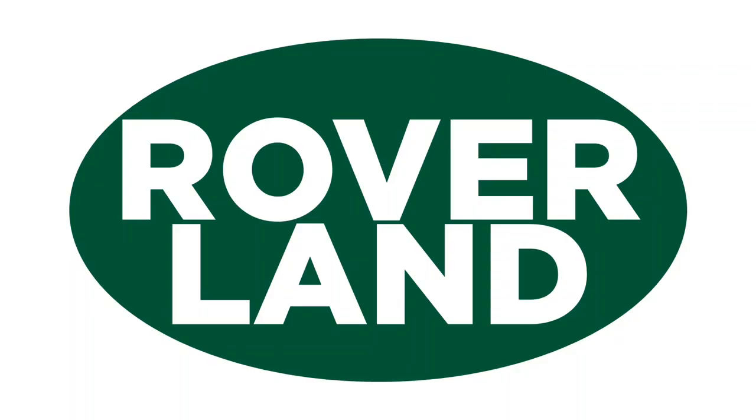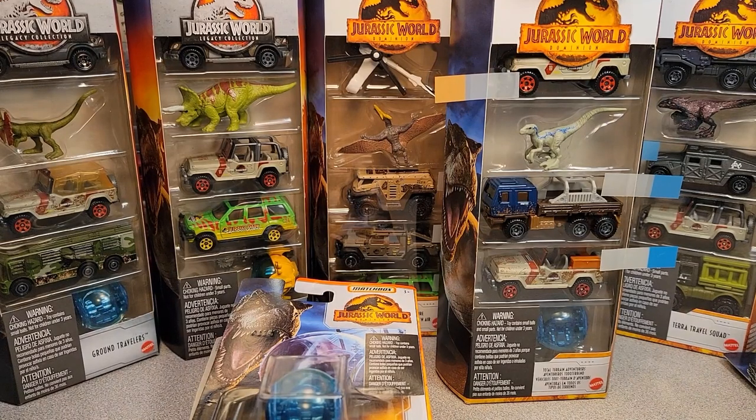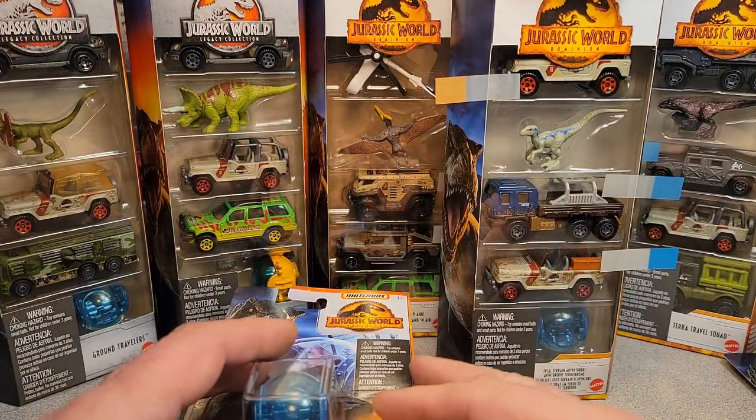Ha ha ha! G'day, g'day! How the heck are ya? This is your friend Dan-O, and this is Roverland, the YouTube channel that's anything and everything Land Rover. Have I got a video for you today! All right, all right! Welcome to Roverland!